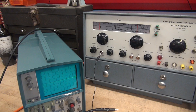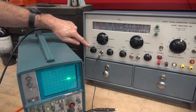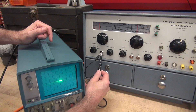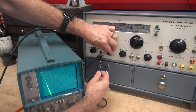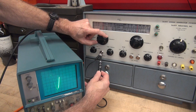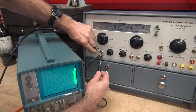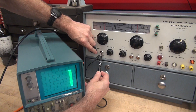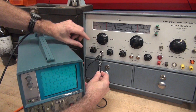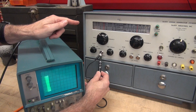Now we'll take a look at the signal output sections. I'm connected to the audio output right now. Range is at times one. Got my Tektronix scope here. You can see the gain doing its thing. Varying the frequency — a little higher, higher and higher yet. So it looks like she's working great.